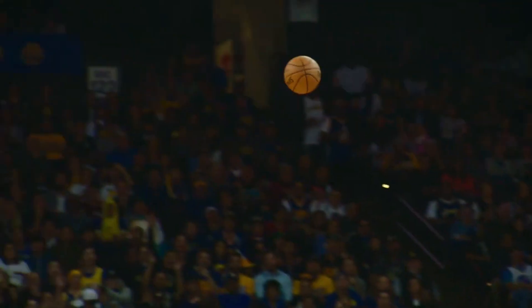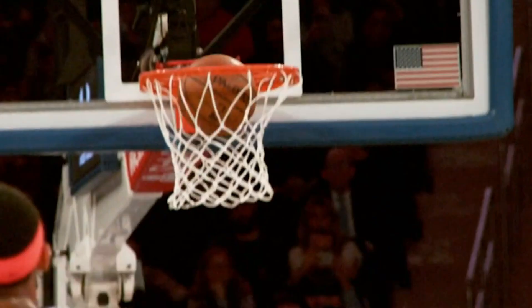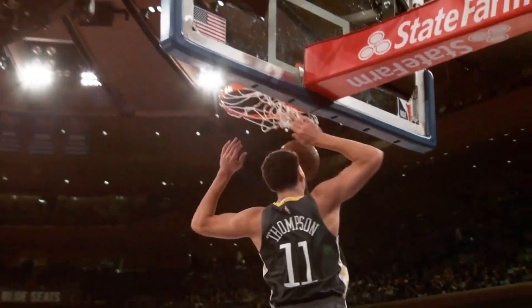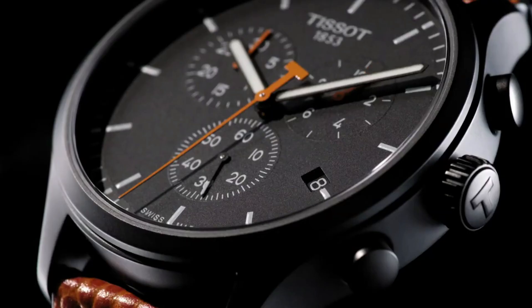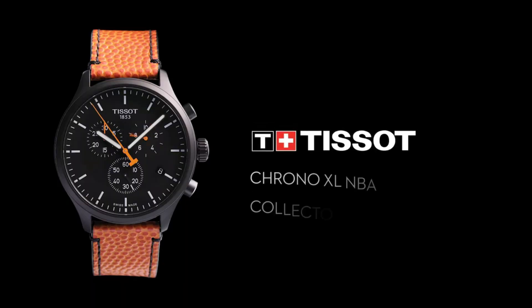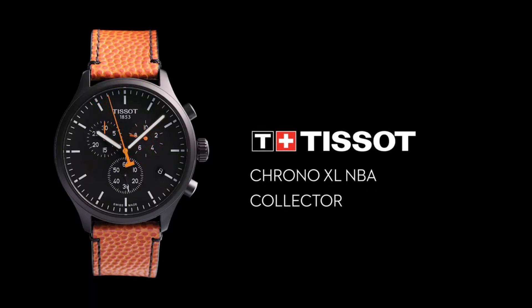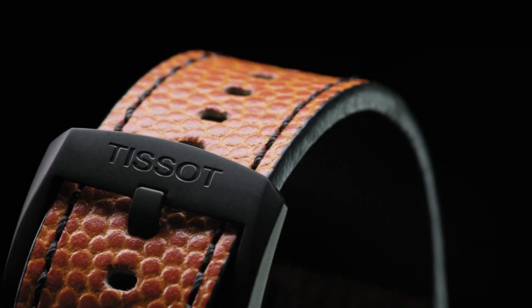Dial type: analog. Luminescent hands and markers. Scratch-resistant sapphire crystal. Solid case back. Round case shape. Case size 45mm, case thickness 12.47mm, band width 22mm, tang clasp. Water-resistant at 100m or 330ft.